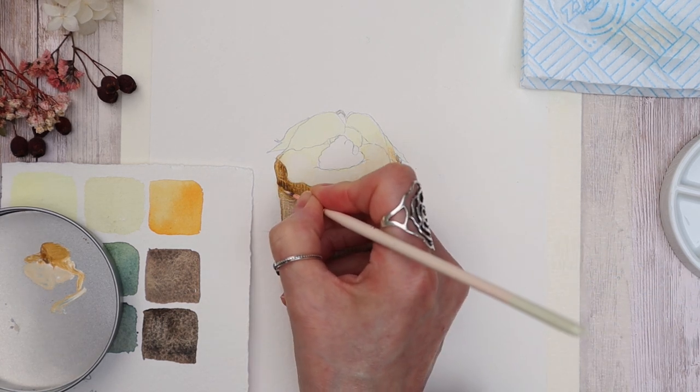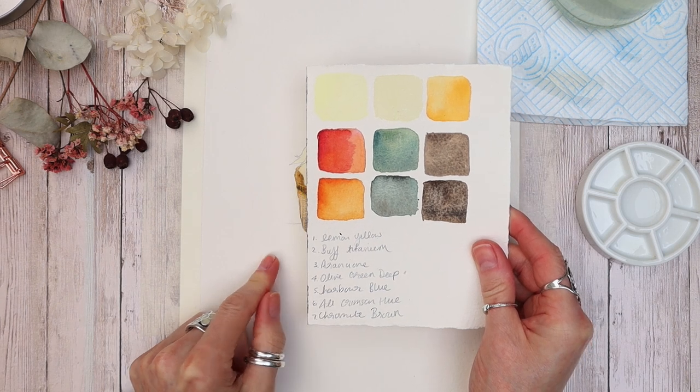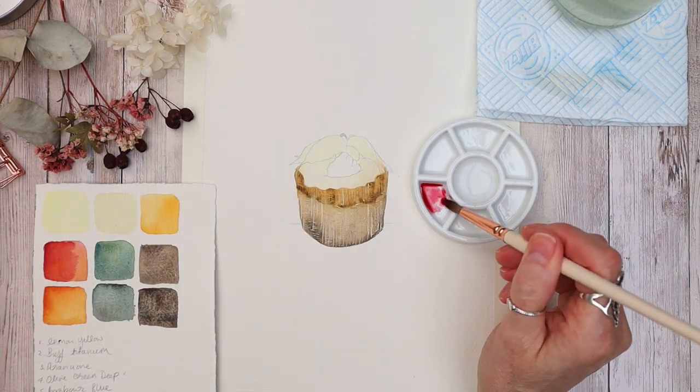If you want access to the reference photograph and outline, just stay until the end of the video, pause it, and screenshot it.